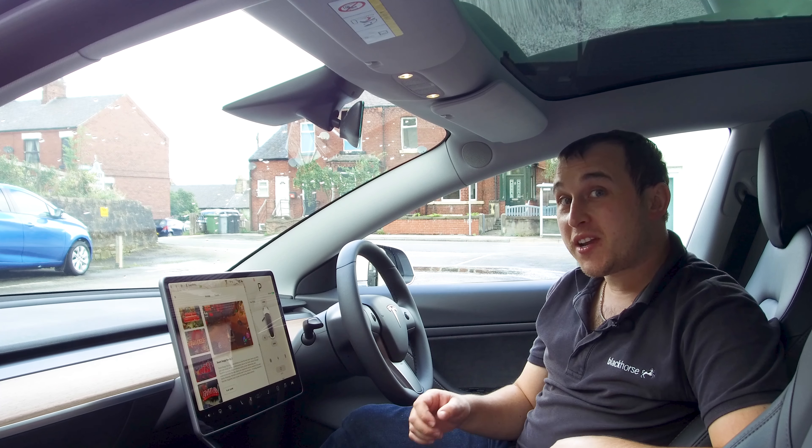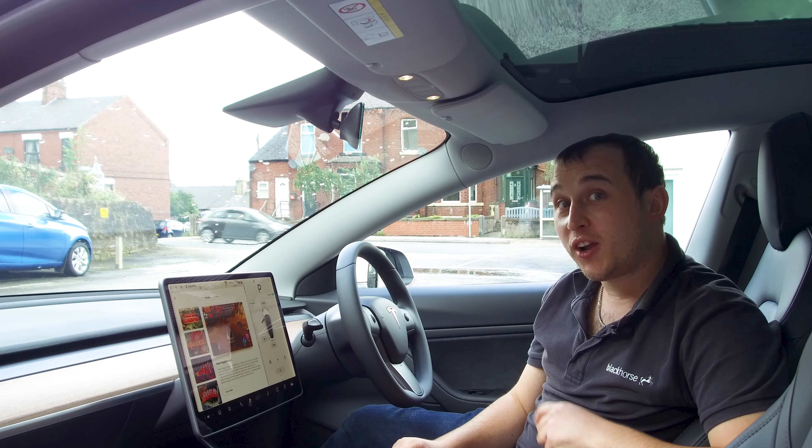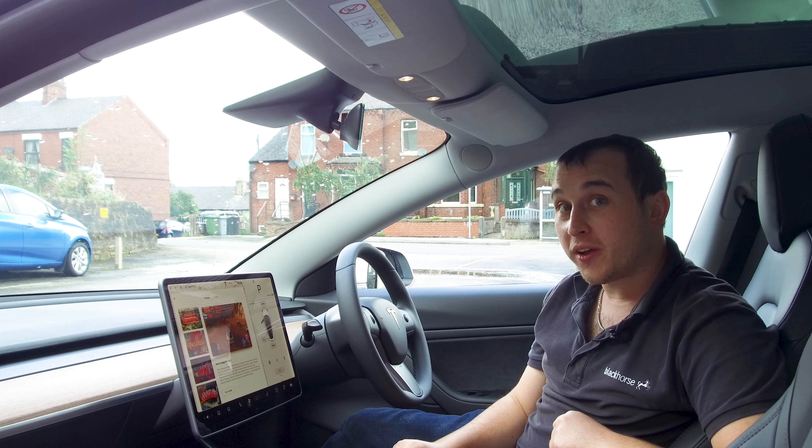Welcome to today's video. Today's video is five things that you might not know as a Model 3 owner.